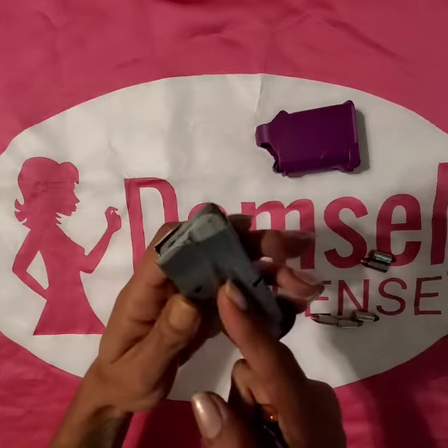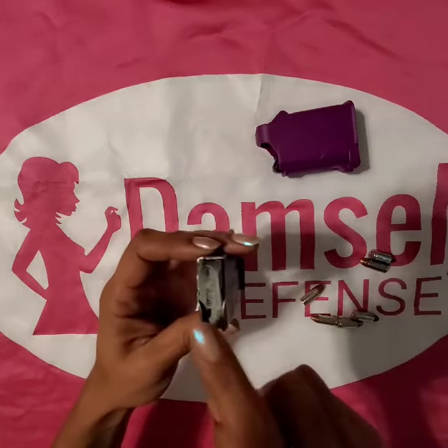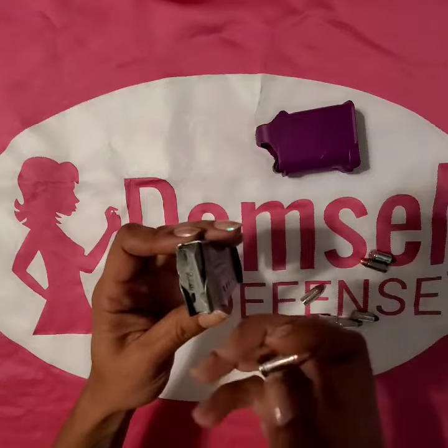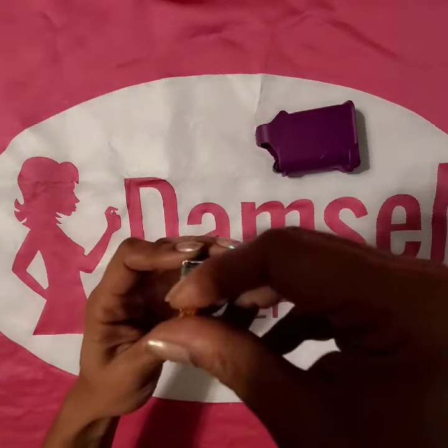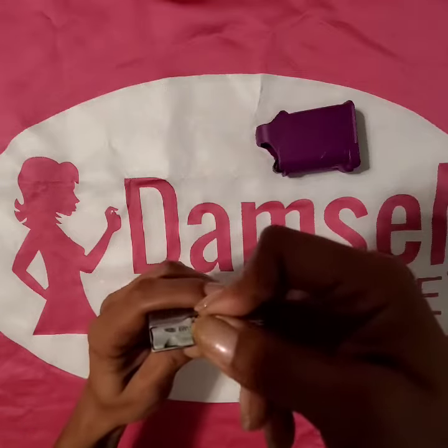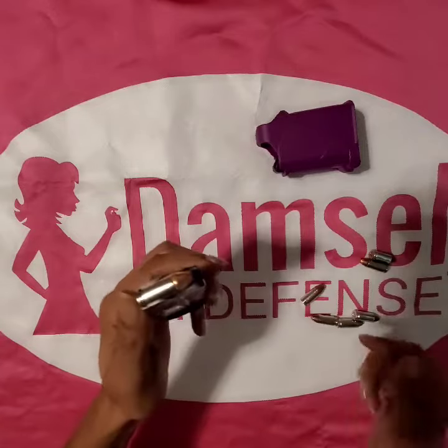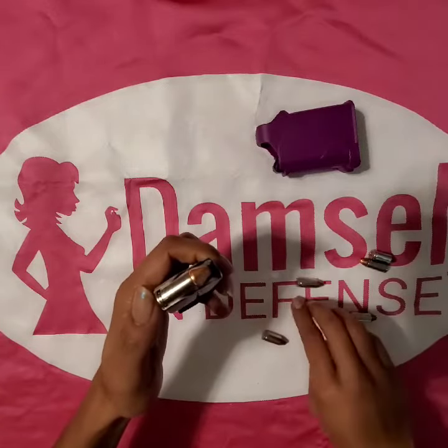The wide end of the magazine is where the ammo is going to come out. The more narrower end with the two lips is where the ammo sits. So you take your first round, you depress that plate, push it under the lip, and you have your first round in.